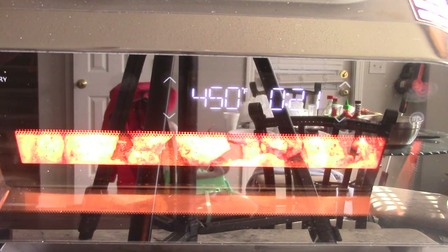To my new viewers and subscribers — with this particular machine it has a see-through window, so you can actually see your food as you're cooking, which is unique to 99.9% of the machines you can currently buy right now.